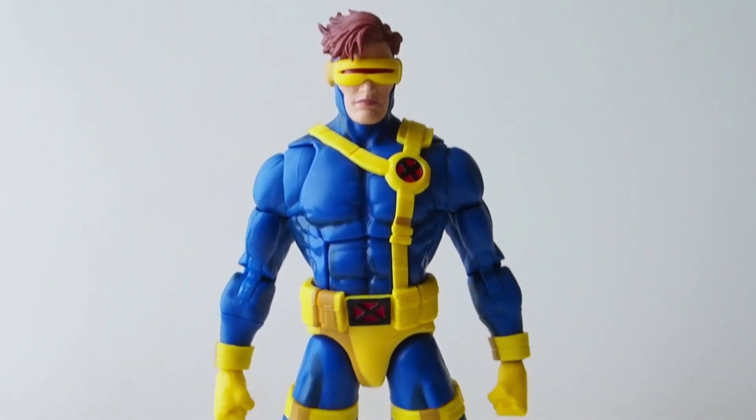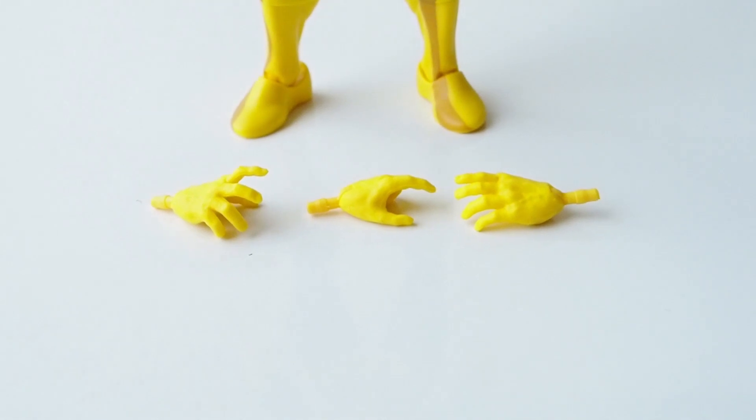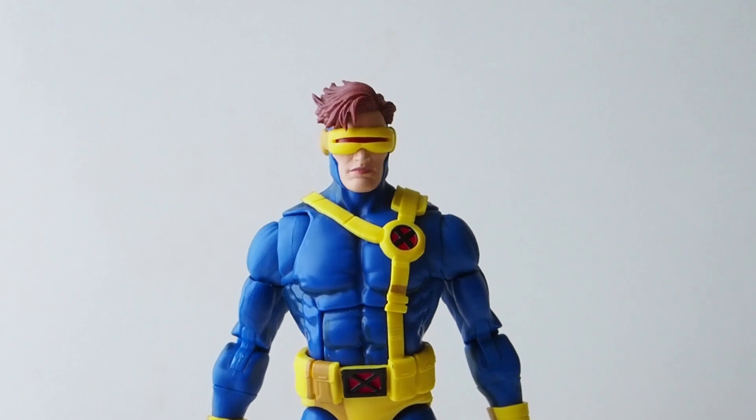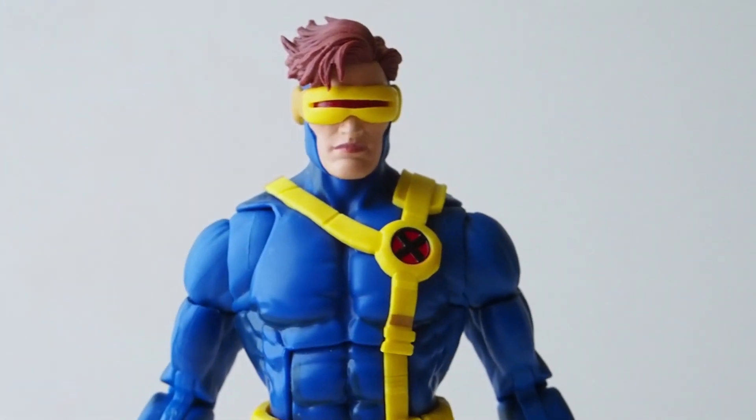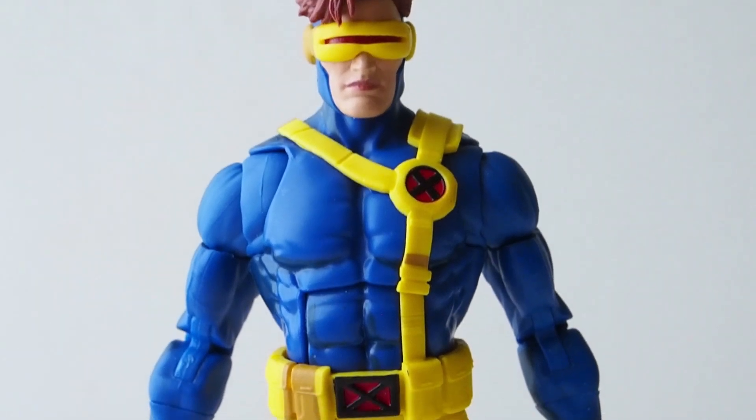Here we have Cyclops outside of packaging. As for accessories, they are very minimal — only three extra hands and that's it. So they're kind of skimming the accessories while charging more, but it is a very nice-looking Cyclops.